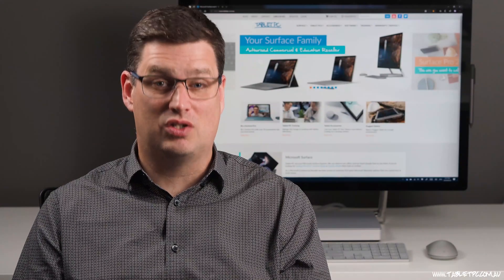If you found this video helpful, remember to give us a thumbs up and subscribe to our channel so you can get updates on the Surface Pro X and the Surface Pro 7 as they arrive.